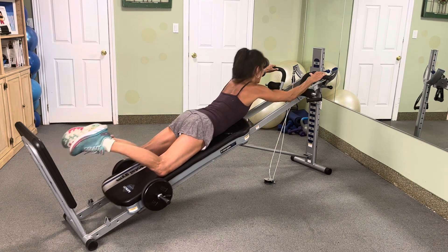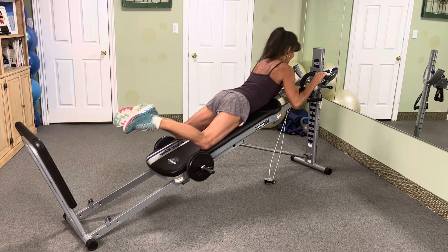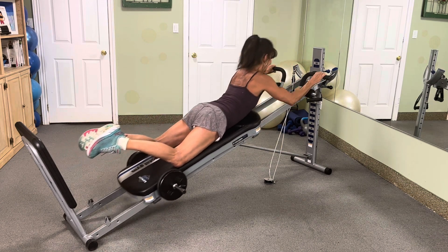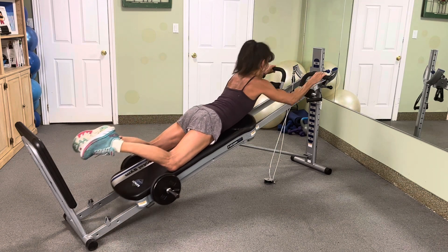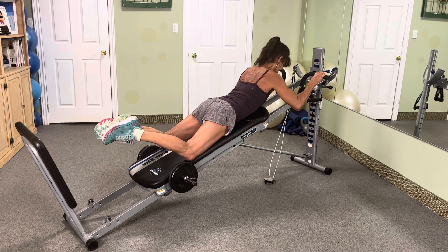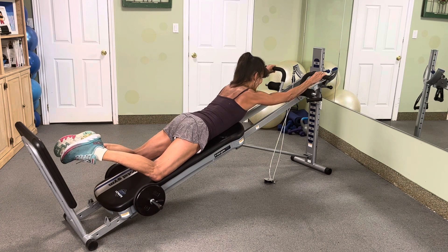Nine reps, attack. 9, 8, 7, 6, 5, 4, 3, 2. All right, control for 9. Here we go. 9, 8, 7, 6, 5, 4, 3, 2, 1.